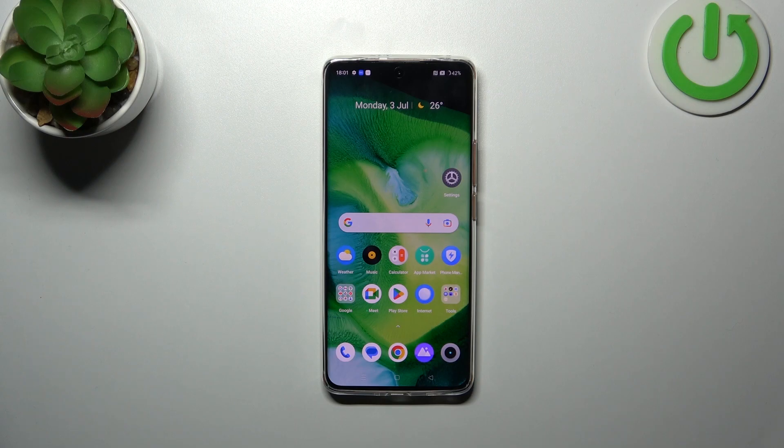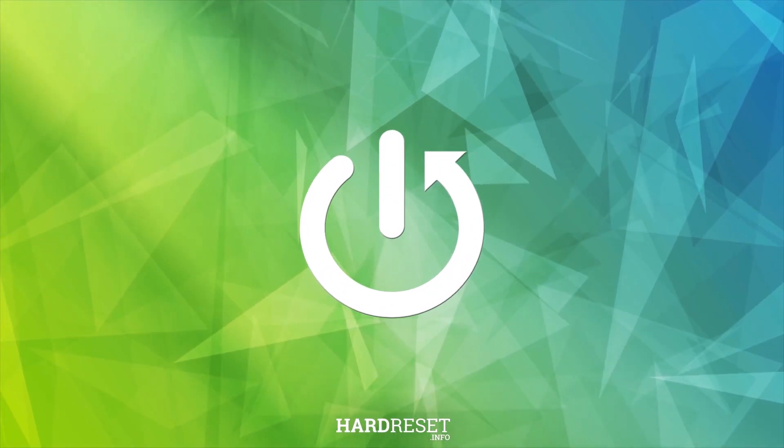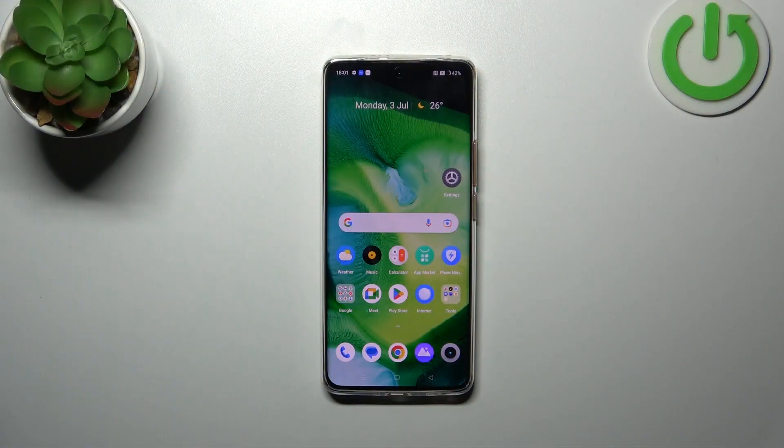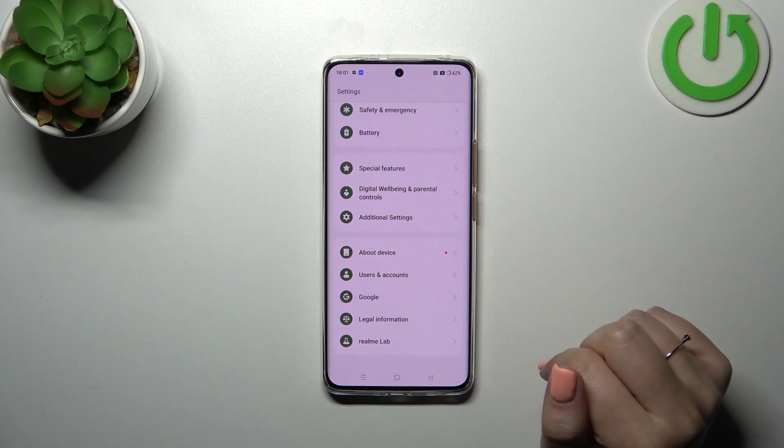Hi everyone, in front of me I've got a Realme 11 Pro, and let me show you how to reset all settings on this device. First of all, we have to enter the Settings and then scroll down